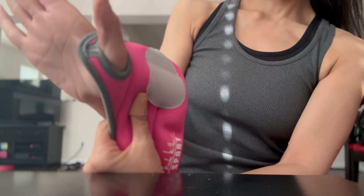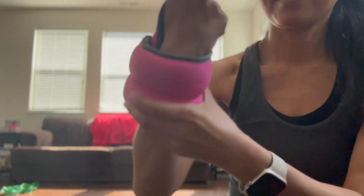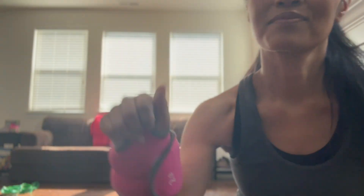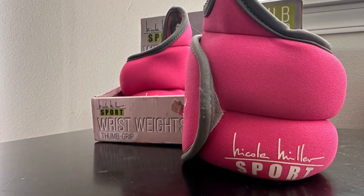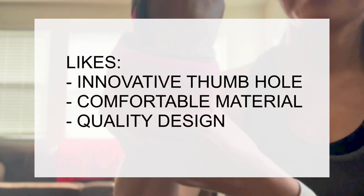They have tough and large Velcro straps to help them stay put when you exercise. Their most unique feature is the thumb loop. Just put your thumb through the peephole, wrap the rest around your wrist, secure with Velcro, and you're ready to go. This feature helps the weights stay put, and it's also a major like. Other likes include they're very comfortable and they're quality.